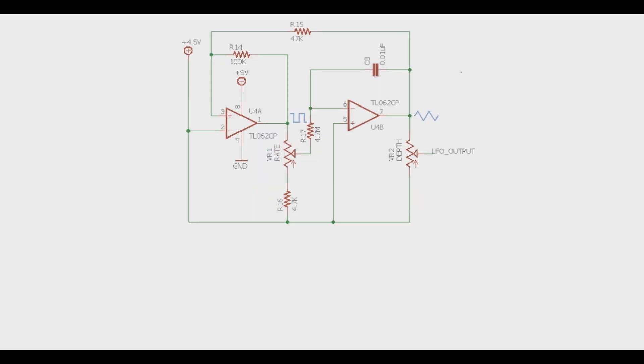This is where a lot of the magic happens in a chorus pedal — the low frequency oscillator circuit. Basically it's a dual op amp setup where the first op amp provides a square wave oscillation, controlled by the rate knob, which changes the frequency and amplitude of that square wave. That feeds into the second op amp, which turns it into a triangle wave that can be adjusted with the depth knob. Let's take a look on the oscilloscope and see how that looks.